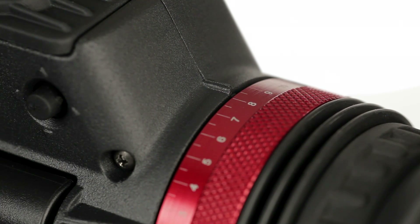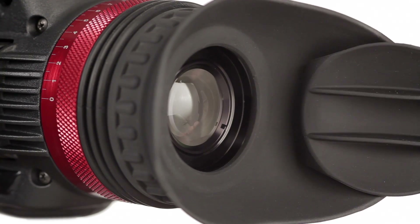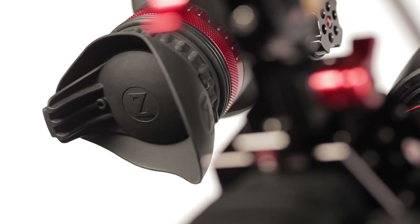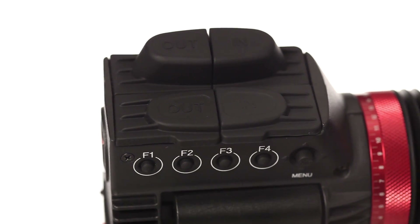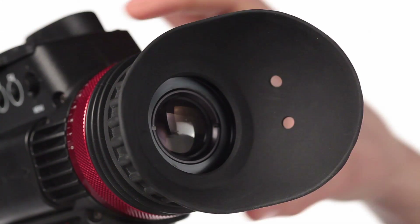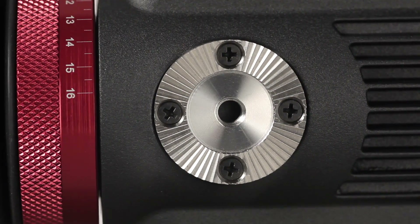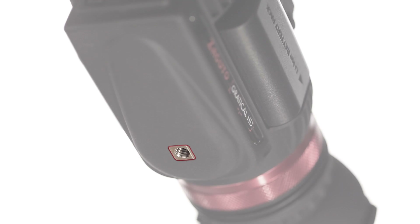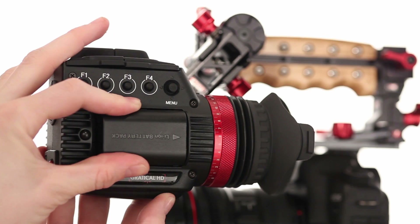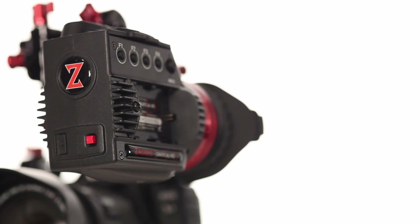The Gradical's lens features a negative 1 to plus 4 diopter for fine-tuning eye focus and comes with two different levels of Zacuto's patented antifog coating. The eye cup includes an automatic closing door to protect the optics inside from bright sunlight damage. And heavy-duty rubber housings over the video ports protect against external elements, both of which can easily be removed and replaced.